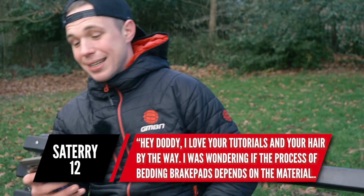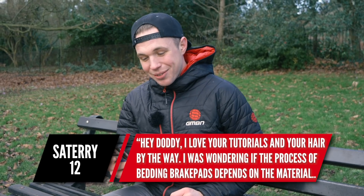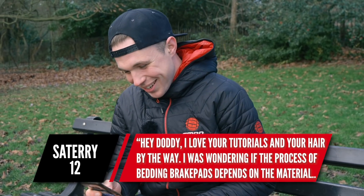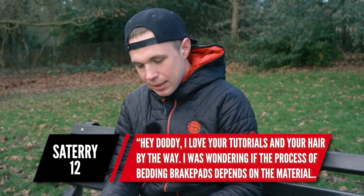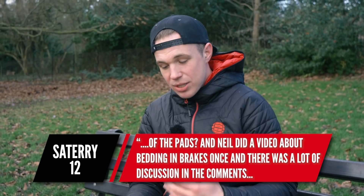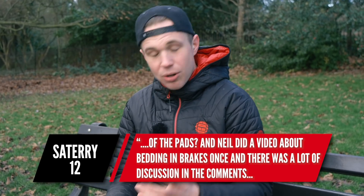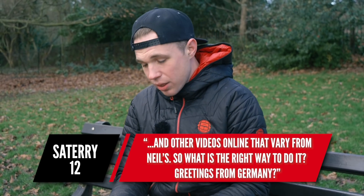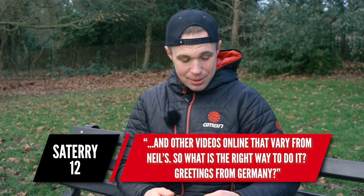On to the next question, which is from Sateri — and this one is actually for Doddy. They say: hey Doddy, I love your tutorials and your hair. And they were wondering about the process of bedding in brake pads, which depends on the material of your pads. They mention that Neil did a video about bedding in brakes once and there were lots of discussion in the comments, and sometimes the advice varies — what is the right way to do it?